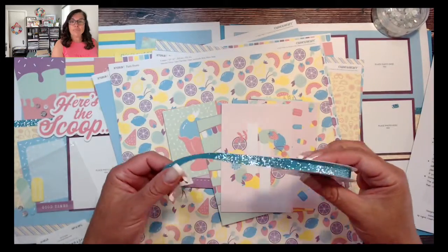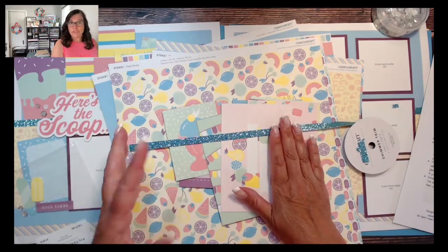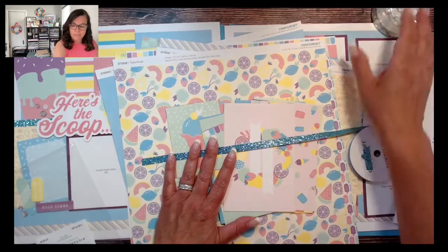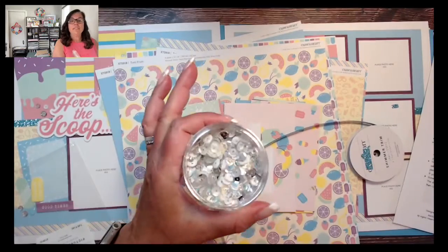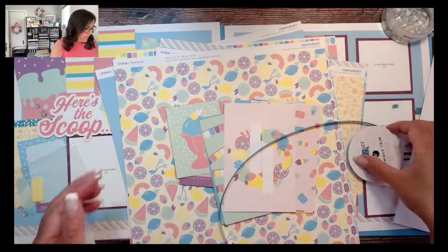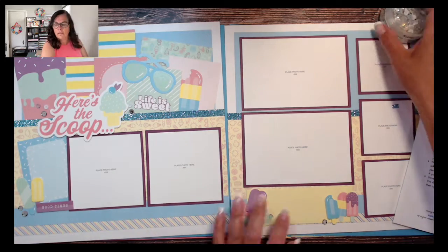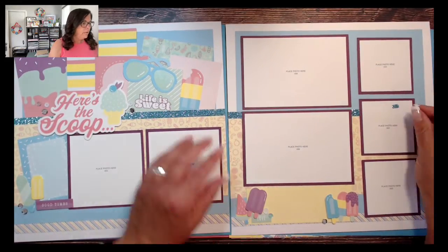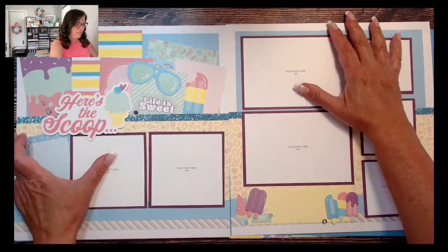Then I used the Capri Shimmer Trim, which is super fun. I love the little pop of glitter sparkle and that it's in a blue color. Capri is a blue tone and it runs through the whole collection. Then I did use silver loose sequins — these are obviously just in my craft jar. They do come in a little resealable bag from Close to My Heart and you can add them onto your layouts with glue dots. Now let's move this aside and I'll show you the layouts I've created.